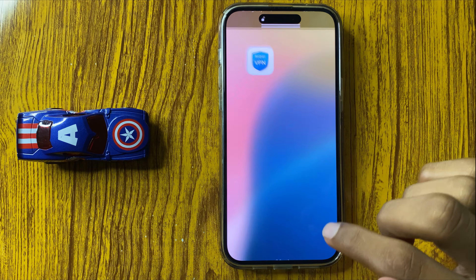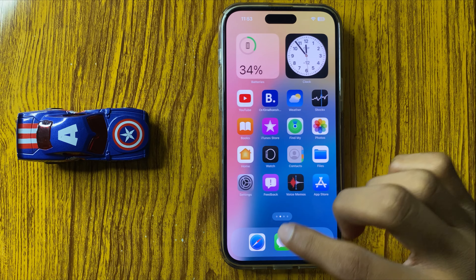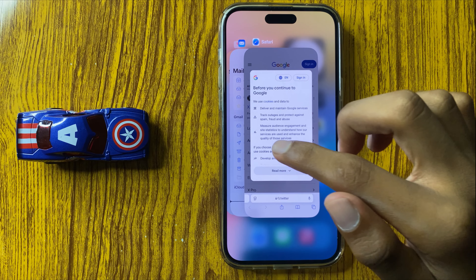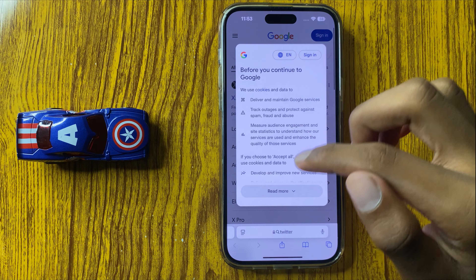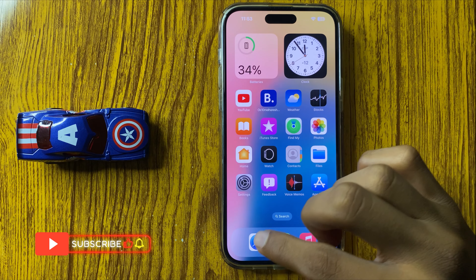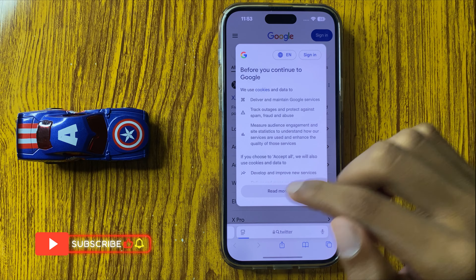After restarting your iPhone, press and hold and swipe up, then open up the browser. If it works slow, close it and open it again — it will work properly.